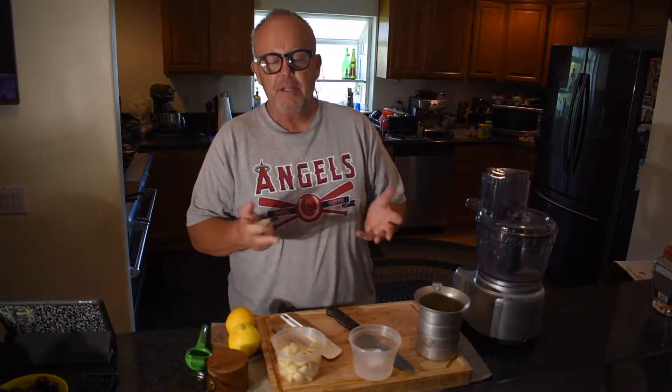We're going to do two recipes for you today, both Lebanese. We're going to do a white garlic sauce, also called tome, and we're going to do a chicken for the kebabs with a Lebanese marinade made with some yogurt and some spices.